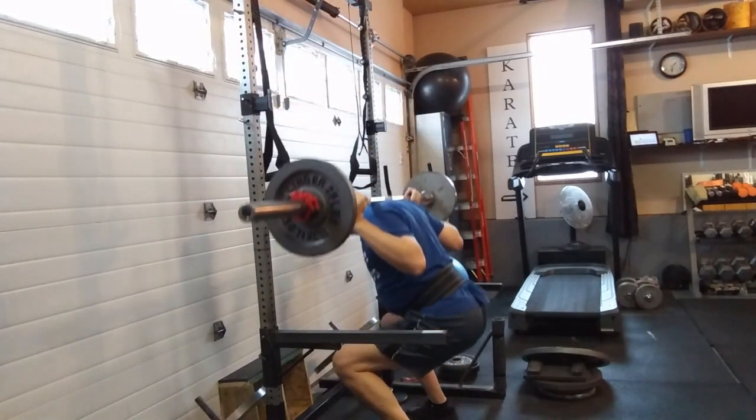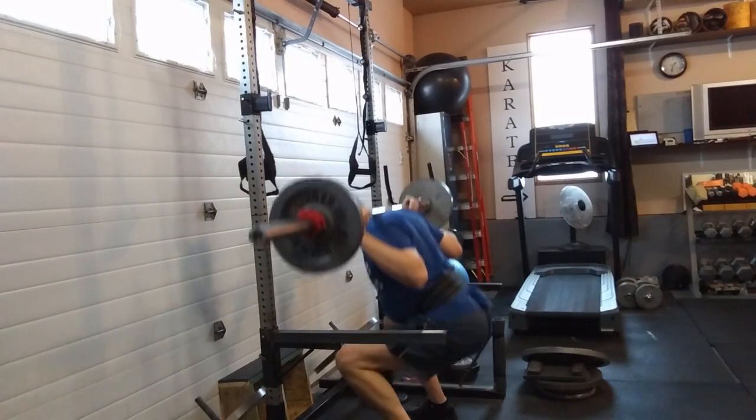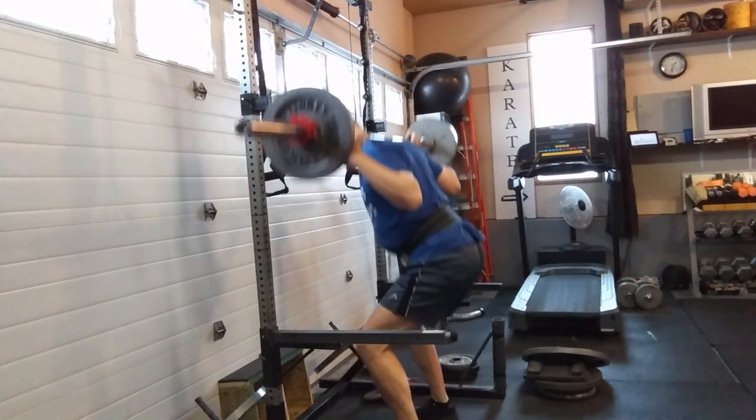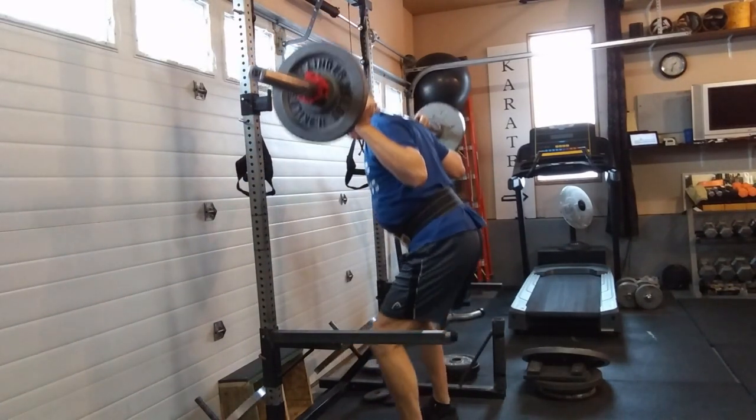Squats were paused, very lightweight, still using the low bar position and just really practicing the movement — breaking the hips and knees at the same time, keeping the upper body rigid and tight the entire time.